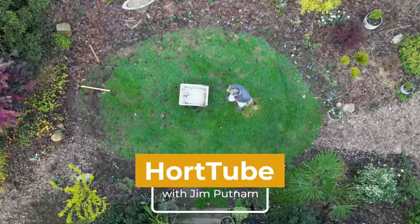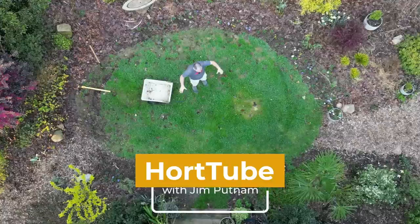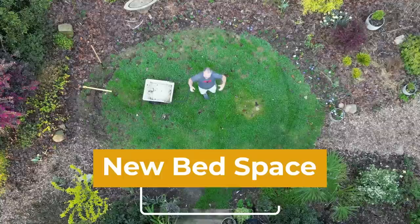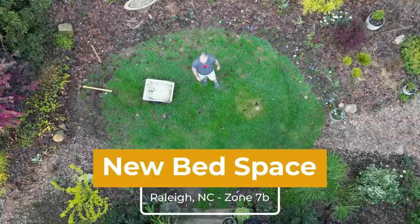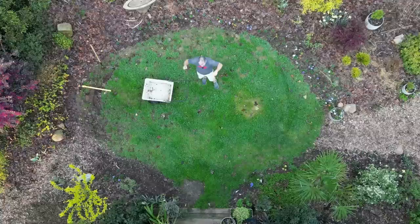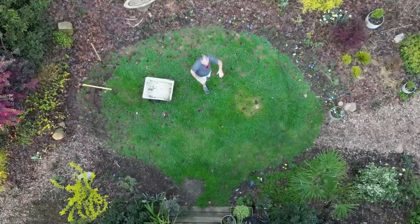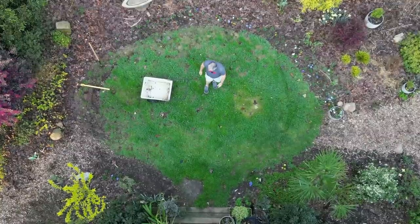Welcome to HortTube. My name is Jim Putnam. In this video I'm going to reduce the size of this lawn space in the back garden. It's about to turn into a small patio but it's bigger than what we want — it takes up a little too much of the garden space back here. So I'm going to put a new edge in a little bit closer all the way around, and I put the drone up so you can see that process.